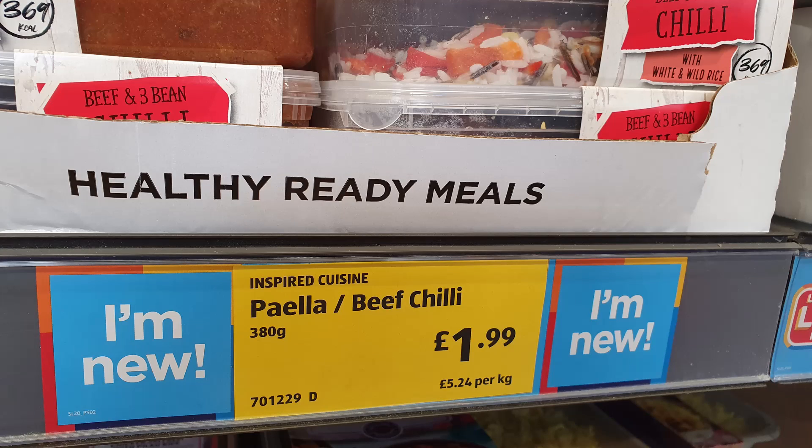It takes four minutes in the standard microwave. I'm going to get the lid off so you can get a better look at this. They did do a paella as well, but they had none of the paella on the shelf when I took the pictures.